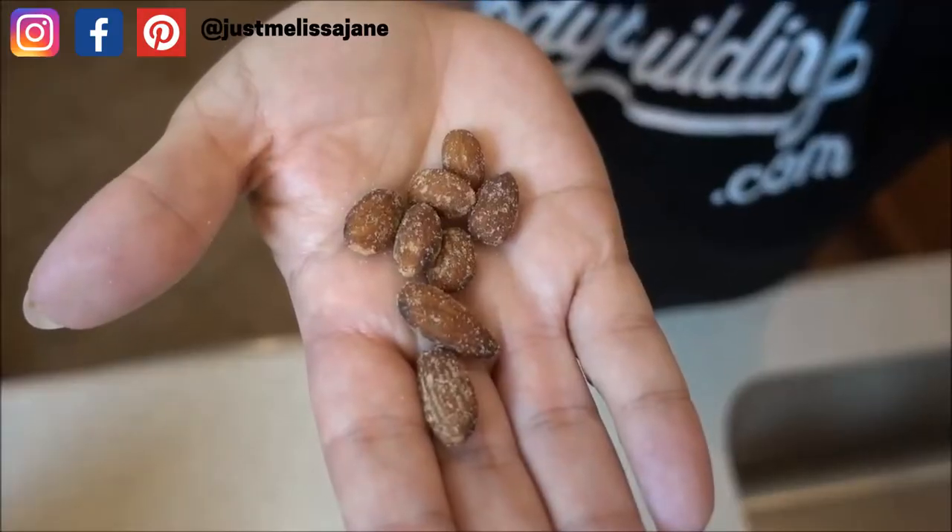Another salty snack I like are almonds. Nuts in general are tricky because you're used to just grabbing a handful. For about 28 grams — that's about 28 nuts — it's 170 calories, only about two carbs, so it's a good low-carb choice with 6 grams of protein. If you're trying to keep calories low, you could have about eight almonds for your snack. It's not a huge snack, but if you just need something crunchy — I pulled eight right out of the bag — that's what eight almonds looks like.